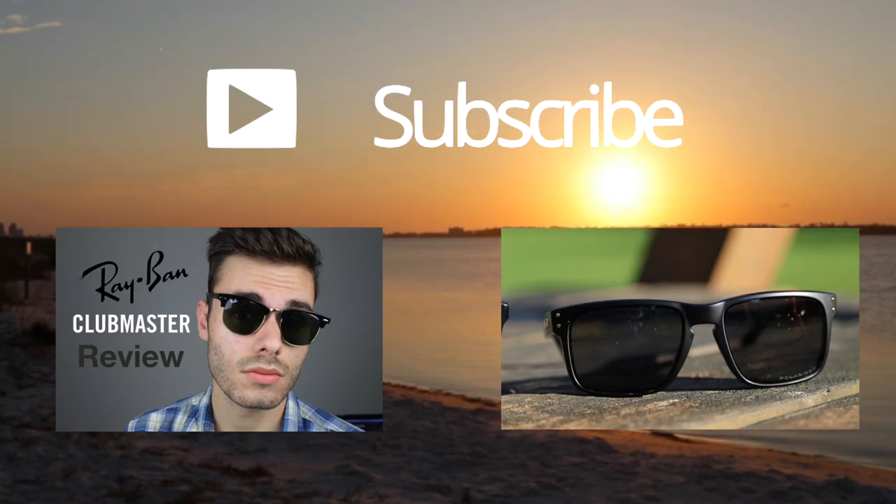Thank you all so much for watching this video. If you enjoyed it, definitely make sure to hit that like button down below and subscribe to the channel if you want to be notified when I release new videos. If you want to see the video where I compared the Oakley Holbrooks against the Oakley Frogs, make sure to click the screen now. Thank you all for watching and I will catch you all in the next one.